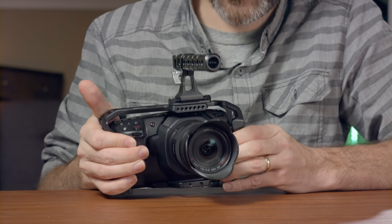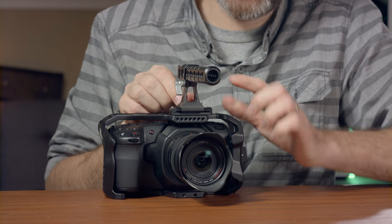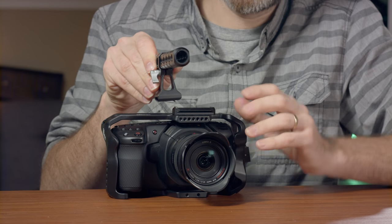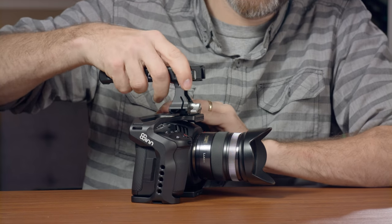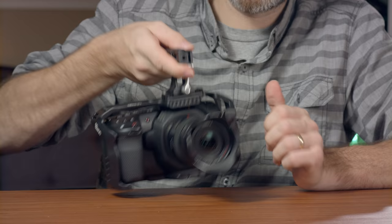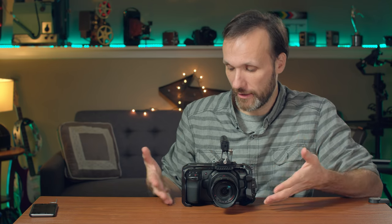The camera sits in there nice and secure — it doesn't twist left or right in the cage, and it wasn't a tight squeeze to get in like some cages can be. I like the fact that they give you a NATO rail on the top. You can loosen it and remove the top handle, or reposition it facing forward or backward, offset it left or right, and then lock it. This thing is definitely secure — you're basically holding on to the cage, which is attached via two screws to the NATO rail, and the cage itself is one big piece.